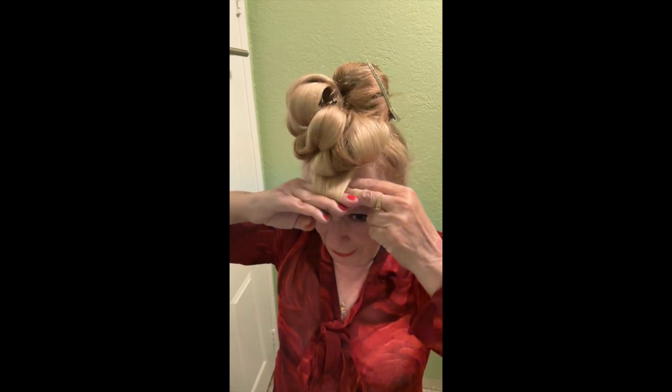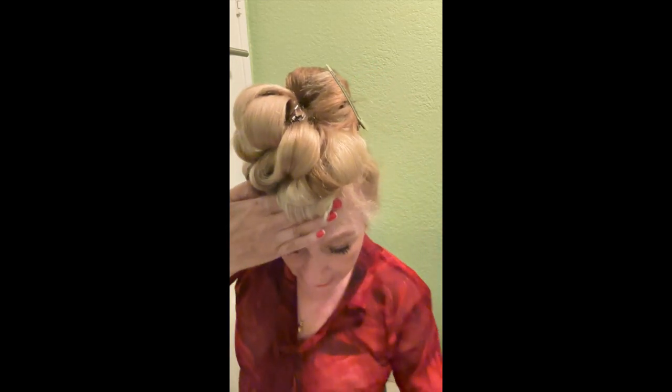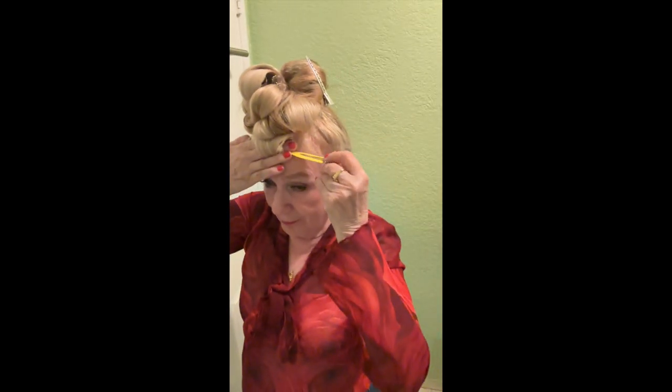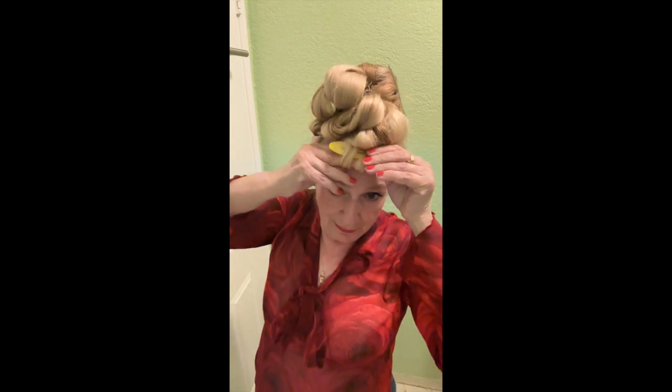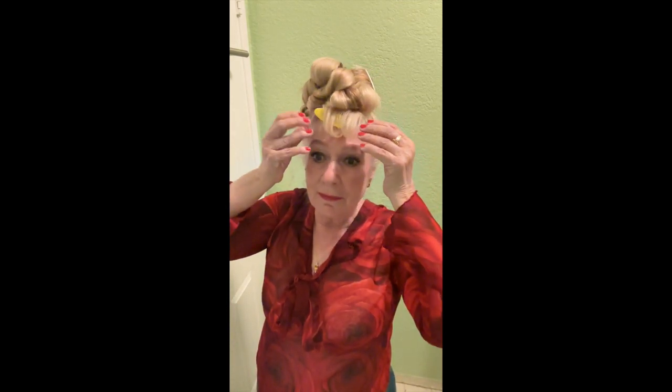For the bangs, since they are short, you will need to take two fingers and just take a small section. This gives you the formation of the curl with no heat. That's what we have just created — you have created the formation of this curl with your finger, with your four fingers. You see that? This is exactly the same diameter as a roller.